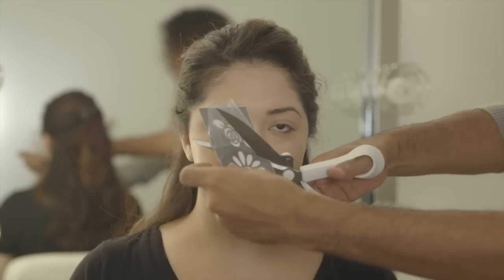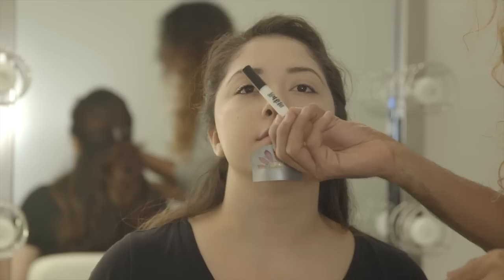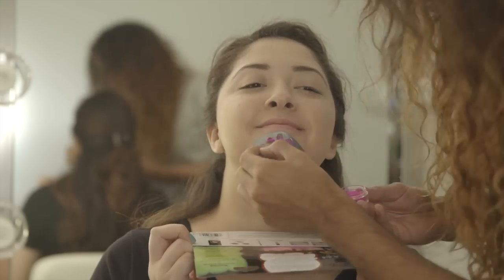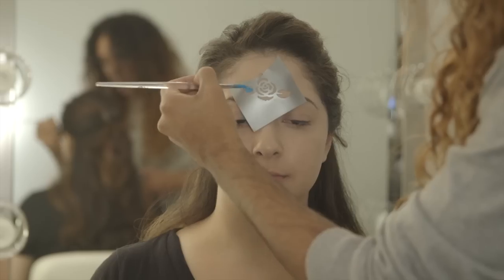Begin by washing and moisturizing the face. Today we're using the Crafty Chica Day of the Dead Face Paint Kit and Glitter Tattoos. Be sure to apply your stencils first before any paints, because the stencils will end up lifting off any paint that's already on the skin. The stencils are really great because they can be used for both the glitter tattoos as well as the paint.